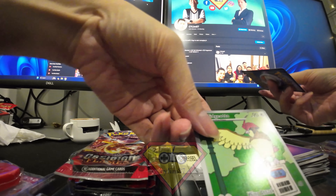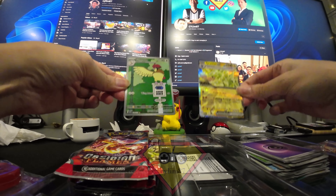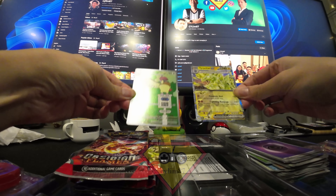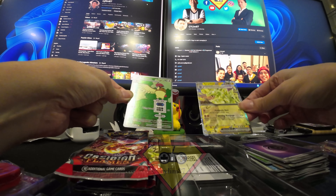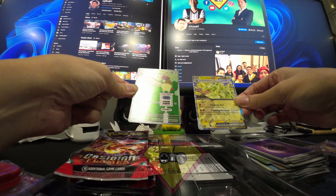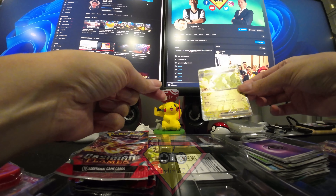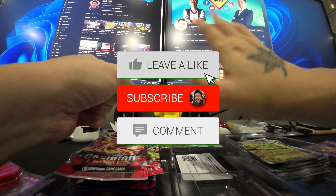So my two hits for this round are the Pikachu illustration rare and the Tyranitar EX. I would have preferred a Charizard EX, and I already own the Pikachu illustration rare so this is a duplicate copy. Good hit overall though. Bye bye everyone.